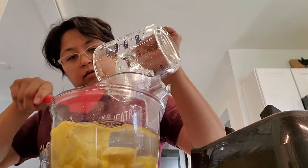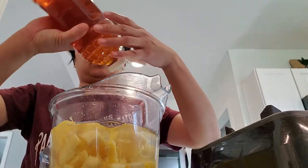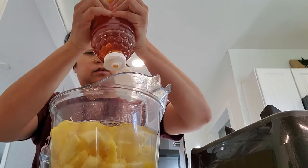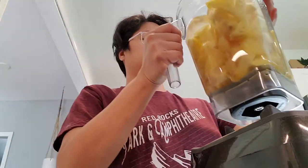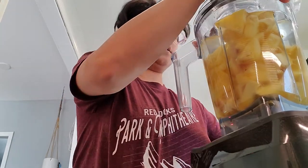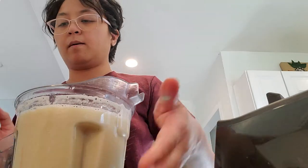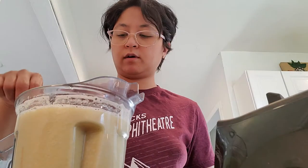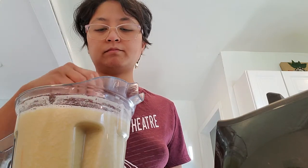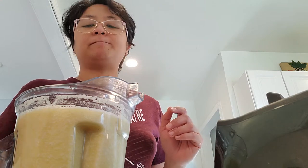Okay, that should be enough. Now I'm just going to add probably a tablespoon or so of honey, depending on your taste. I like the taste of honey because it gives it that really nice sweetness. I'm going to pulse this — it's going to be really loud, so I'll be right back. Okay guys, now we're just going to taste it and make sure you like the flavor. Oh my god — it's perfect!